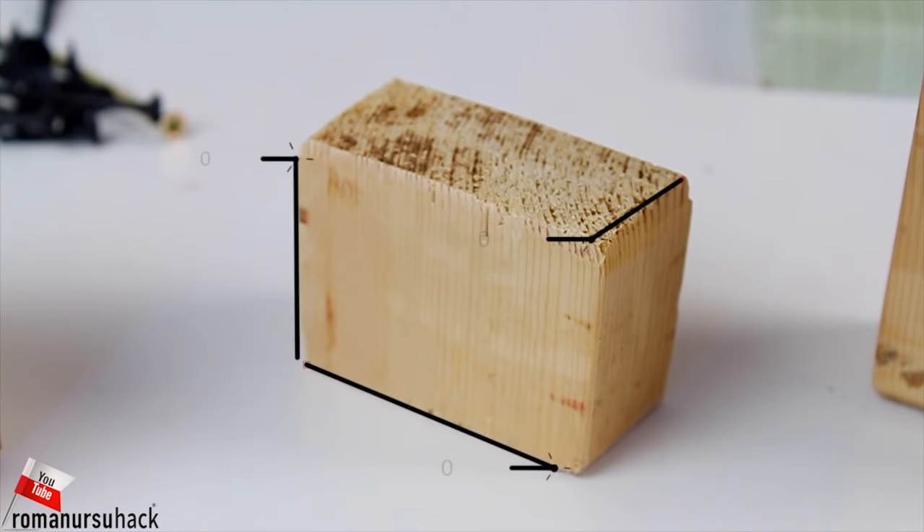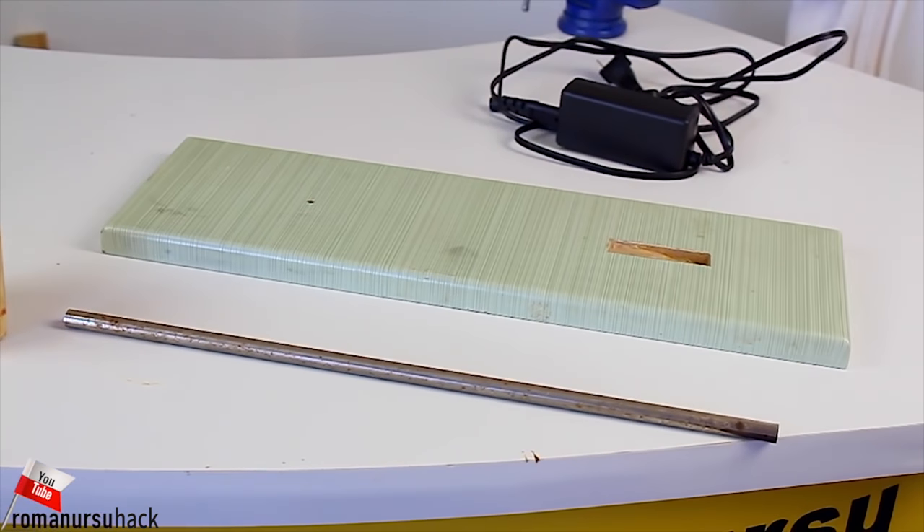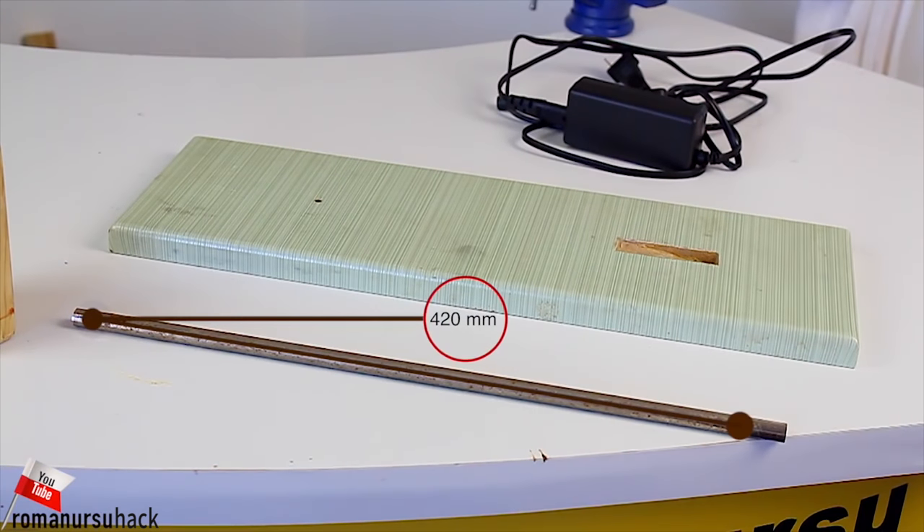Apart from the motor we will also need three wooden blocks. Initially I wanted to make wooden guideways, but later I decided to use a steel pole, because it's more reliable.